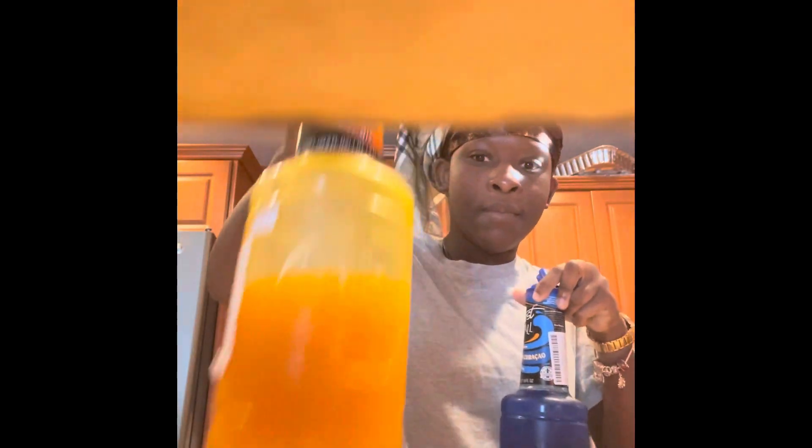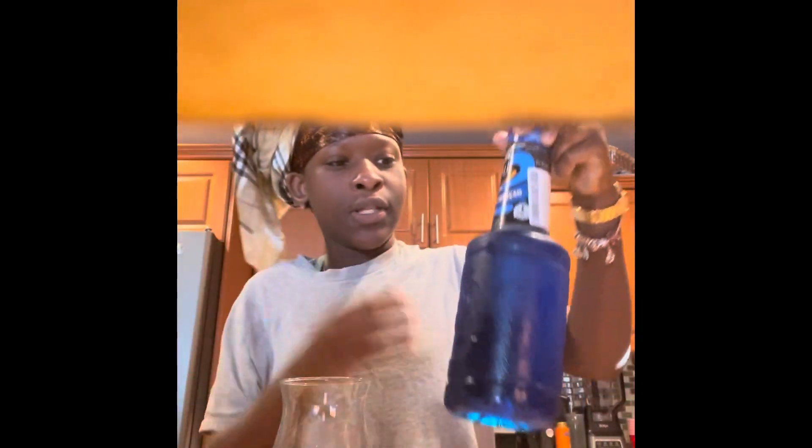The flavors I'm using are mango and then bleu — I don't even know how to pronounce it, but according to Google it's like the aroma of bitter orange. It doesn't actually have a bitter taste; if you know what you're doing it won't taste bitter.